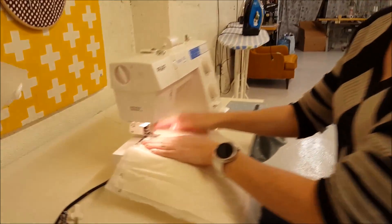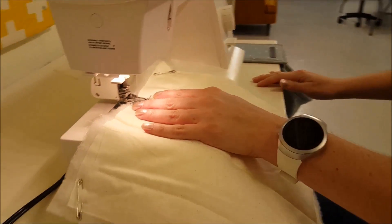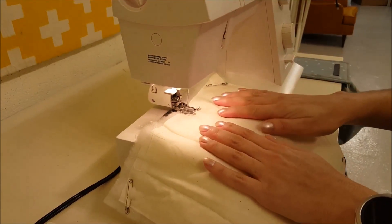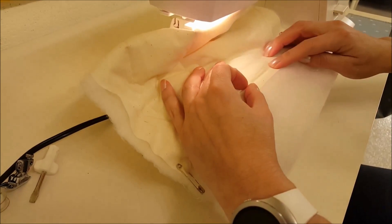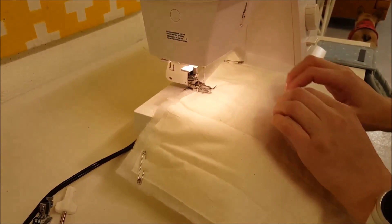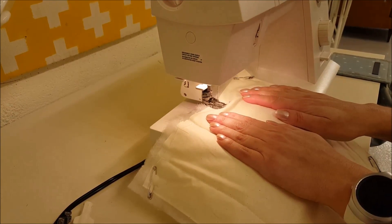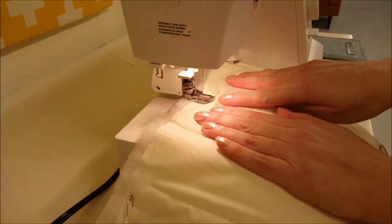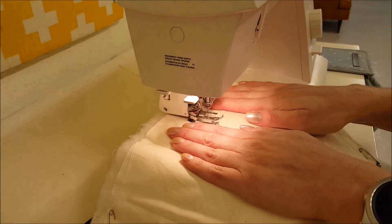I'm going to put my fabric under here, get started, and lower my foot. Now if I just simply let it go and don't touch it, I'll most likely get a pucker when I reach the bottom here where there's already a line. I want to prevent that, so I'm going to sew in short bursts. I'm going to slide the fabric up like this and then hold it. It looks like there's a little lump of fabric right there, but if you watch as I sew, it goes away.